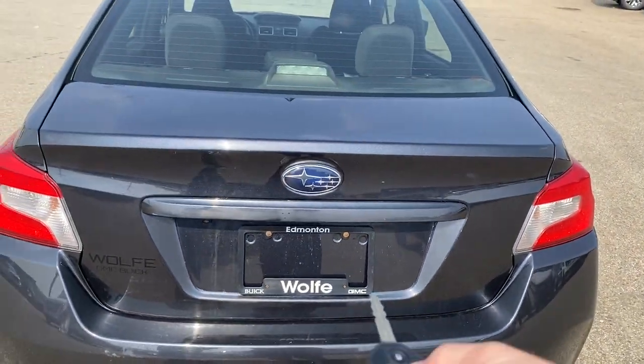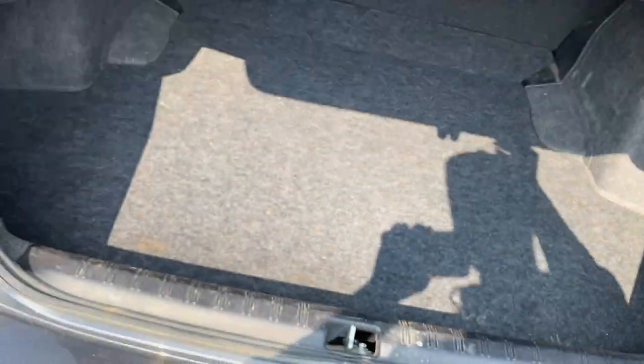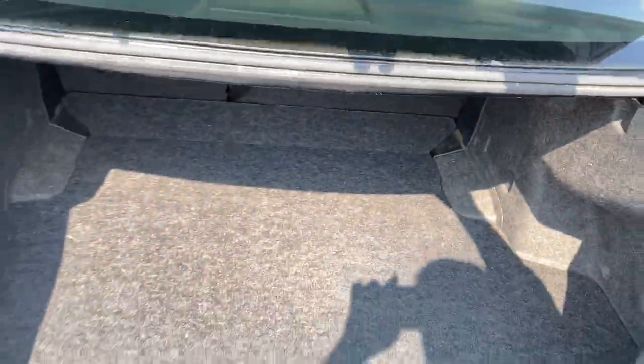To open up the back, all we have to do is press and hold and it'll pop open for us. We've got lots of space back here, and those front seats can drop forward to give you a ton more space.